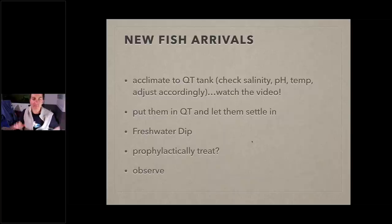Don't go grabbing them to take pictures — just let them chill. They've had a long journey: chased with a net, put in a bag, driven in a car, put in a new tank. Then I want them to start eating. Once they're eating, I'll do a freshwater dip. Then you have a decision to make: do you want to prophylactically treat these fish or not? Prophylactically treating means treating against the disease even if they show no signs. It really has to do with how much risk you're willing to take.